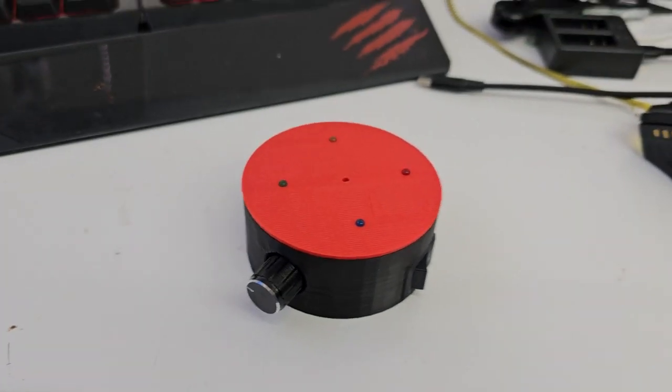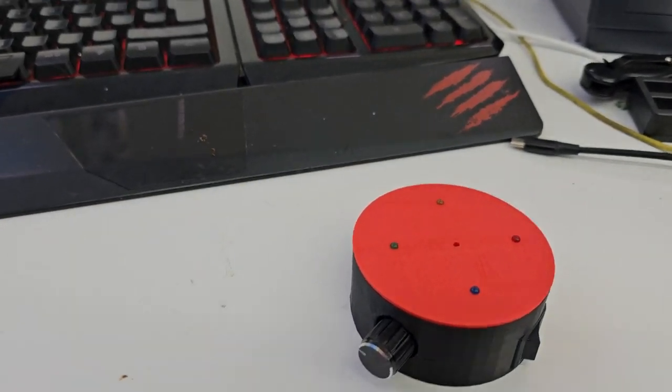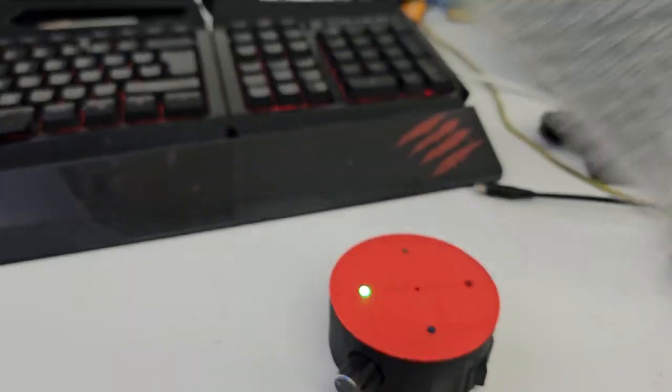Once calibrated, if you put your hand close to it, it will detect your hand being there. It comes with bubble wrap in the box, so you can try this yourself — give it a rub on your hair and it should react no problem to the static from the bubble wrap.